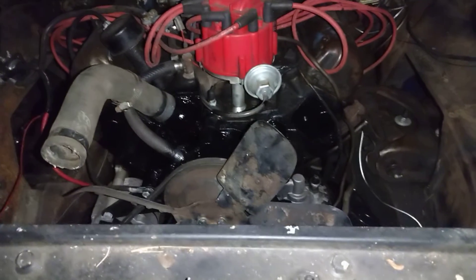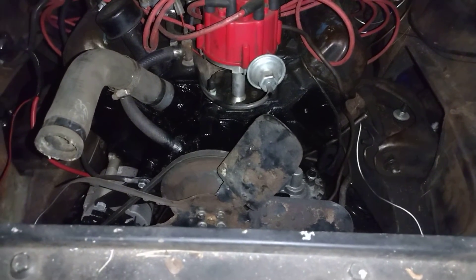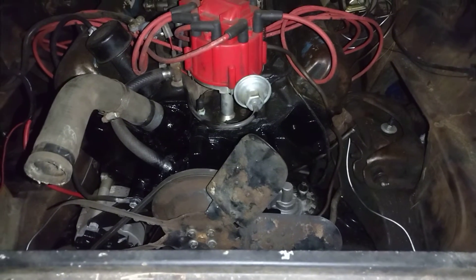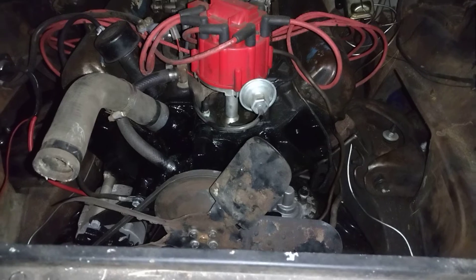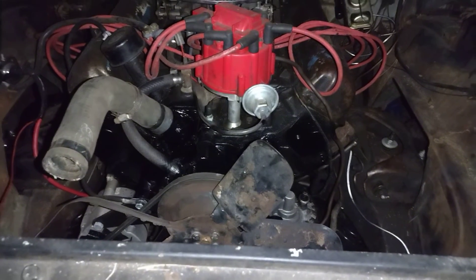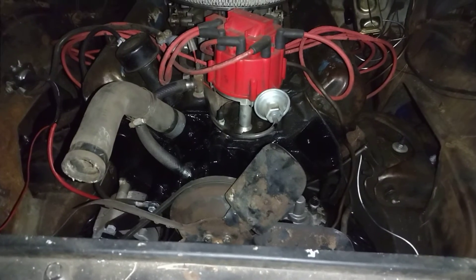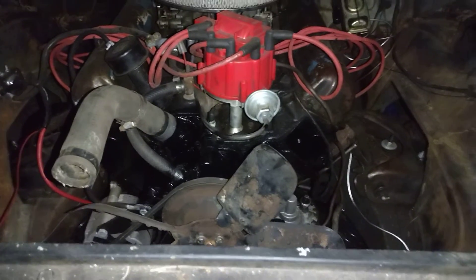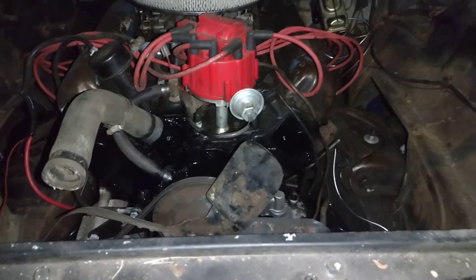That's actually the way it's supposed to look — the thermostat housing, the water pump, timing cover, block, oil pan — pretty much just about everything on here except for the valve covers. I'm not sure on the intake yet. It is a semi-gloss black; that's the way it's supposed to be anyway.